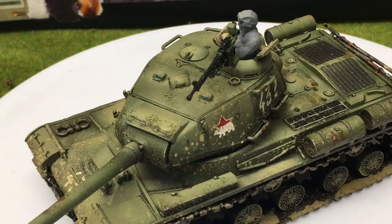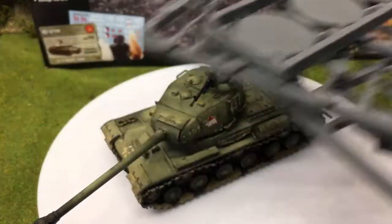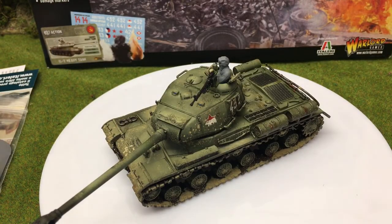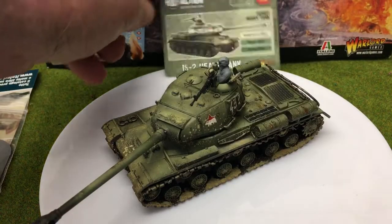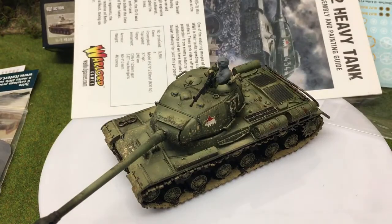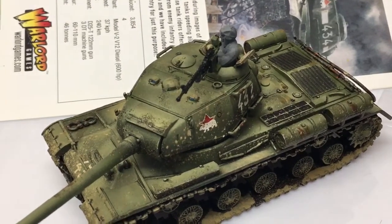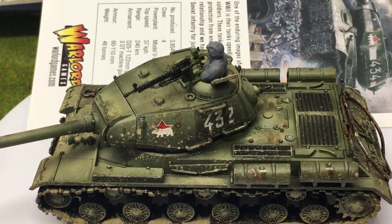With the extras you got the smoke/blast markers, the sprue of tank riders, the Bolt Action stat card with all the information, the decals which are really good, and what I thought was a pretty good instruction booklet. For £20 it is an excellent addition to your army. Like and comment below, and please subscribe if you haven't already — take care for now.